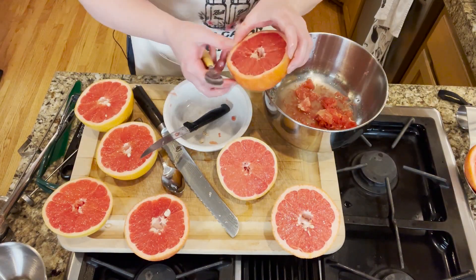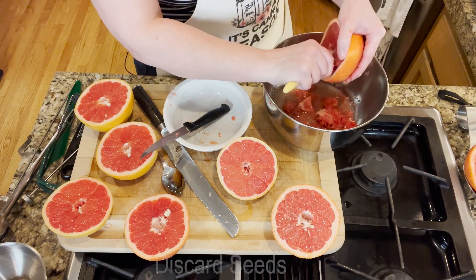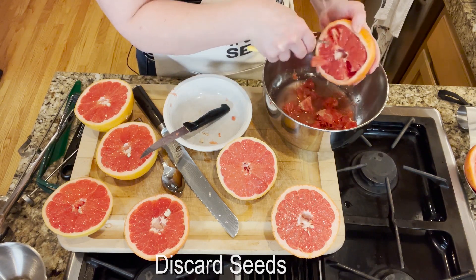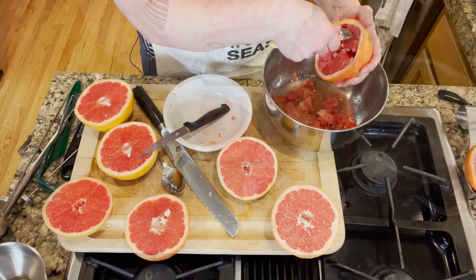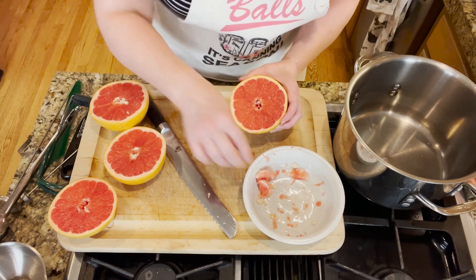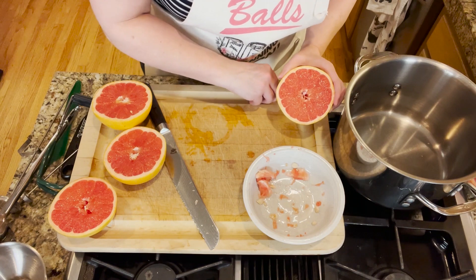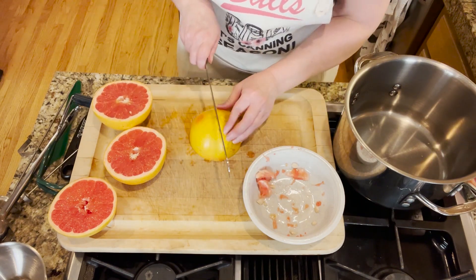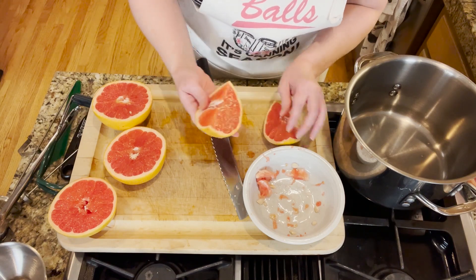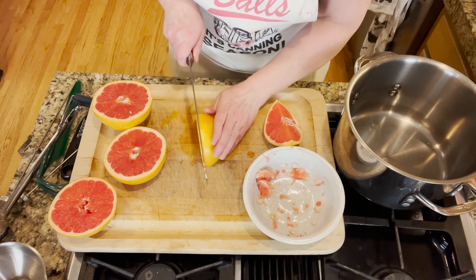I have a grapefruit spoon, so I'm just gently scooping out the pulp — we want to scoop out as much of the pulp as we can. For the remaining grapefruit halves, we're going to make sure that we remove all the seeds, and then we're going to cut these in half as well. Just make sure the seeds are removed.